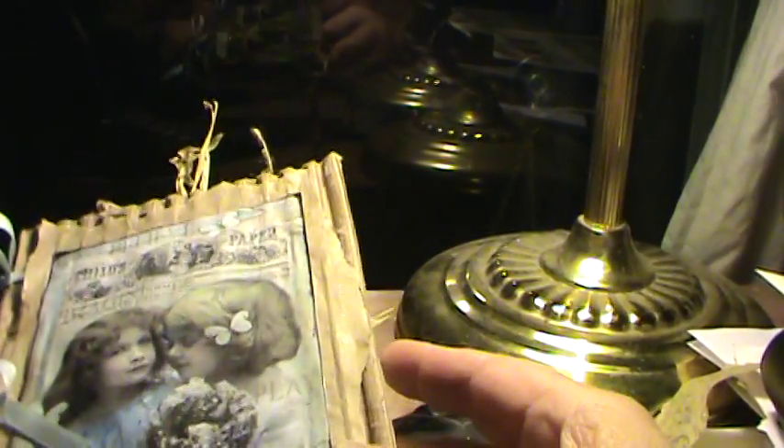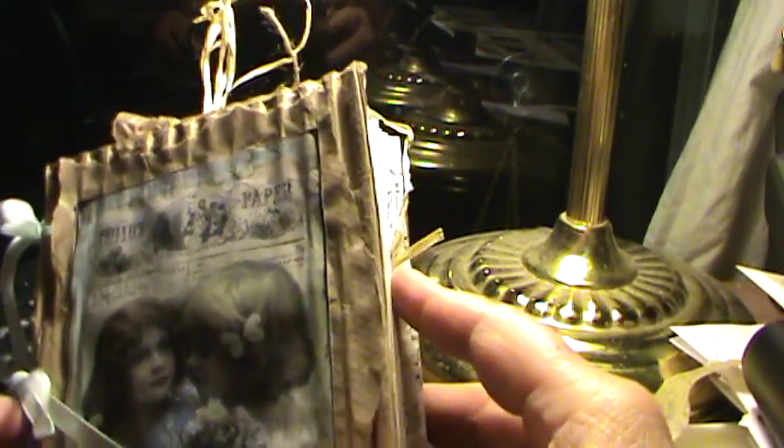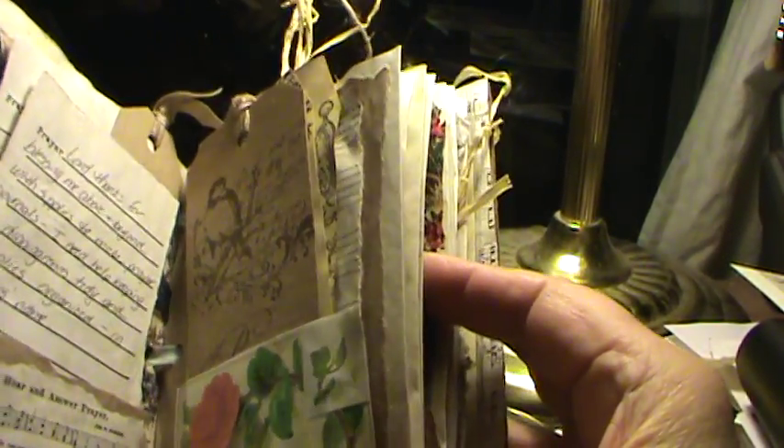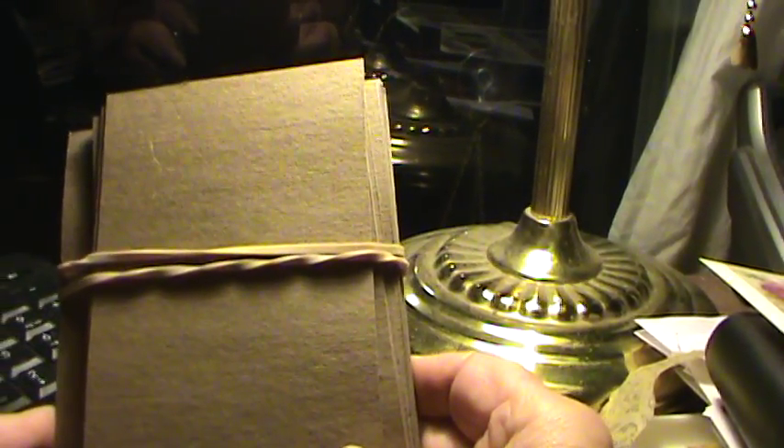Hello, Cindy from Albany, New York again, and this is my own little journal. Normally what I do is I take coffee-stained paper and just glue napkins in pockets and whatnot. But this week I decided to instead try using cardboard — I get free cardboard from work.